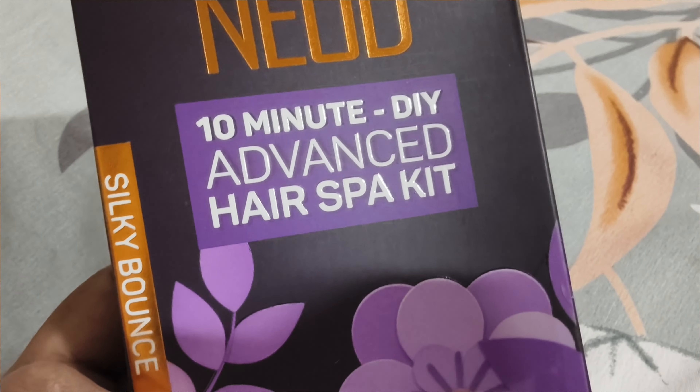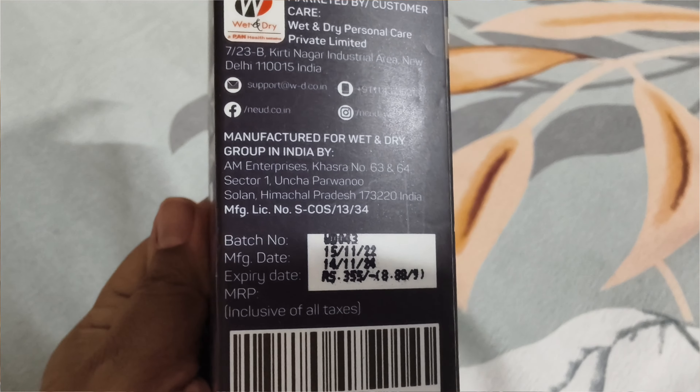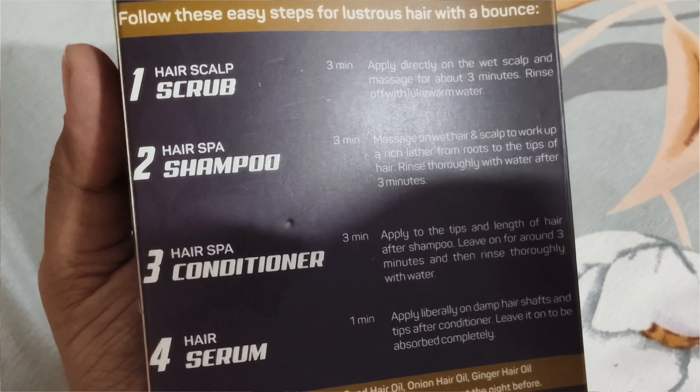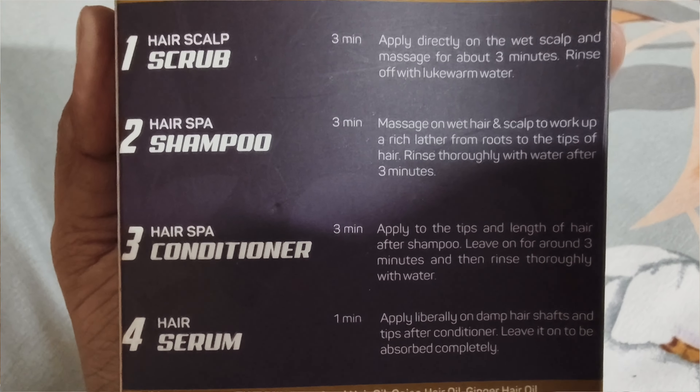This is the 4-step process. We have all the products — I will leave links in the description. This is a step-by-step routine that we have to use for 3 minutes.